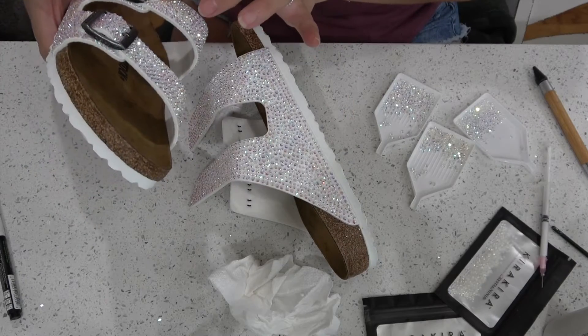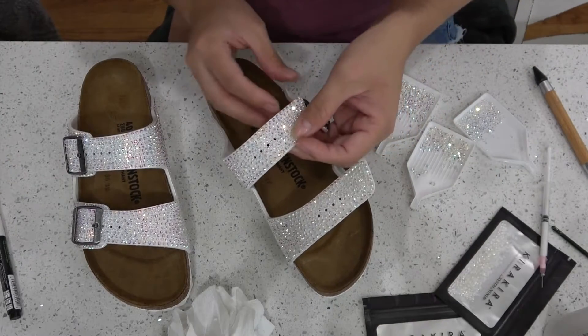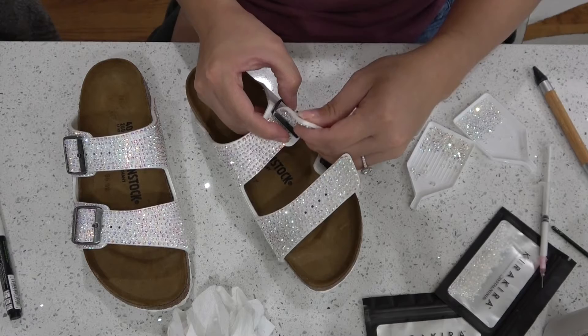We got that one little side finished. Here I am just counting the holes and getting ready to place the straps inside of the buckle. I don't want to do the entire other side of it — just wherever the buckle is, where you can see the white leather through the buckle.